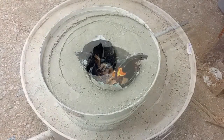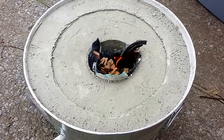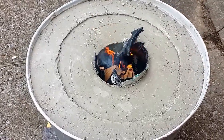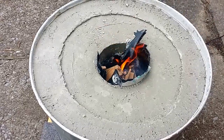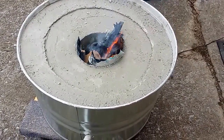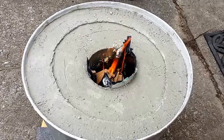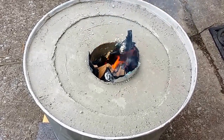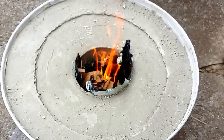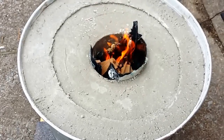After doing some reading, I am not going to wait the seven days originally recommended before starting the curing process. The indications are that once the Portland cement has set — which was about two days ago — you can go ahead and start the curing process. In this case I ended up leaving the plastic pail I used for the form inside; it was very difficult to remove, so we'll just burn it out.